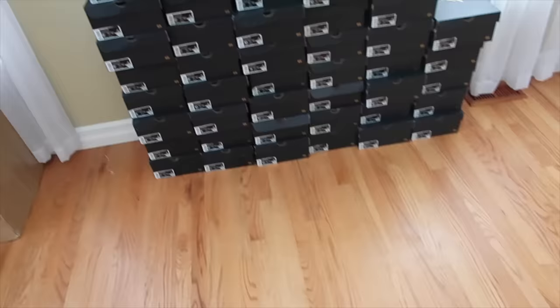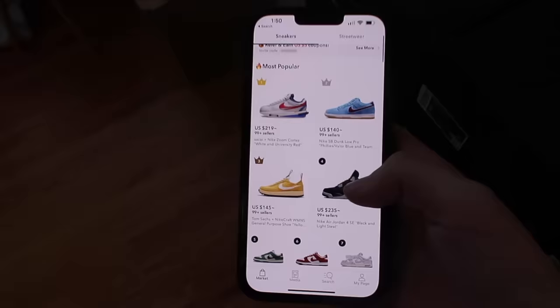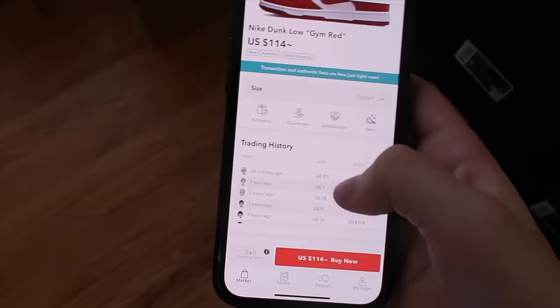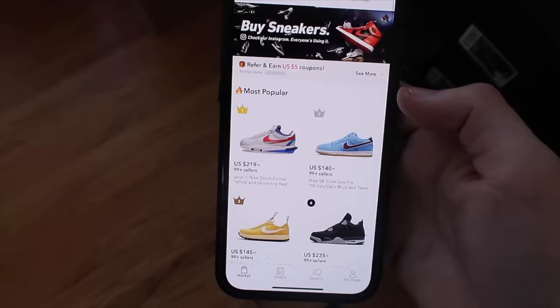One thing I want to talk about since a lot of people are gatekeeping: there's an app called Sneaker Dunk where you can get shoes for pretty cheap. All these are coming from Japan or other Asian countries. For example, gym reds at $114 — shipping is a little more costly but you can get pairs here for very, very cheap. Obviously you can't buy in bulk, only singles. I've known about this app for a while and you can get shoes on here for cheap from other countries — that's literally the whole point of this video.